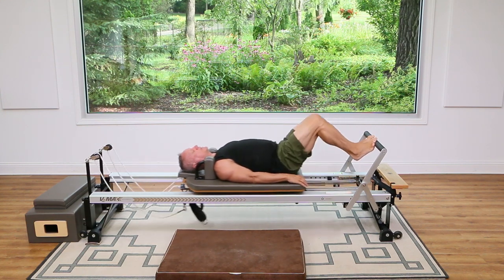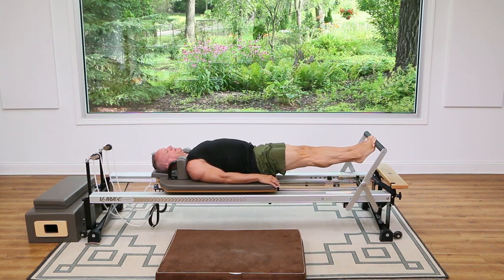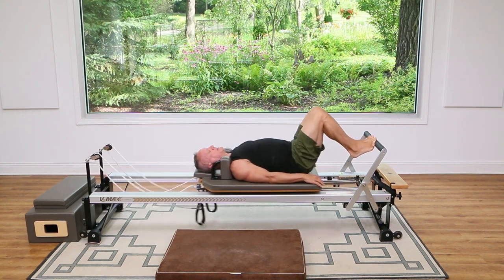Let's do a couple more. Now hold this one out here and we're going to lower and lift — five, four, three, exhale down, two and one. And then come on in.